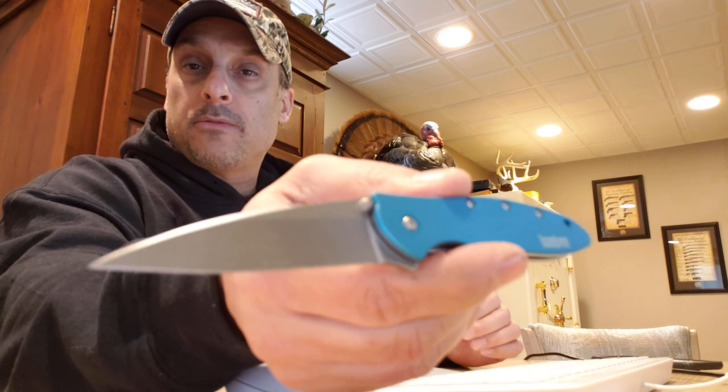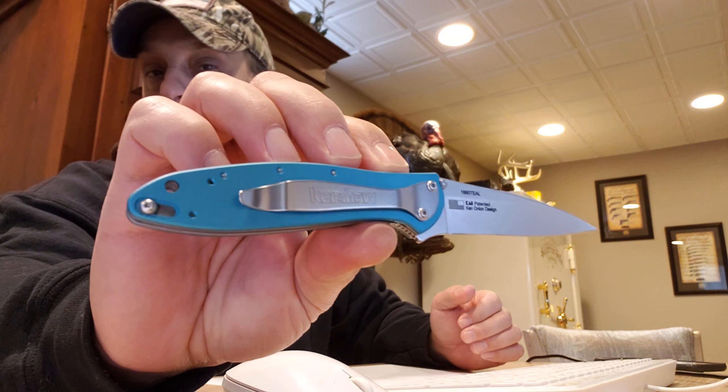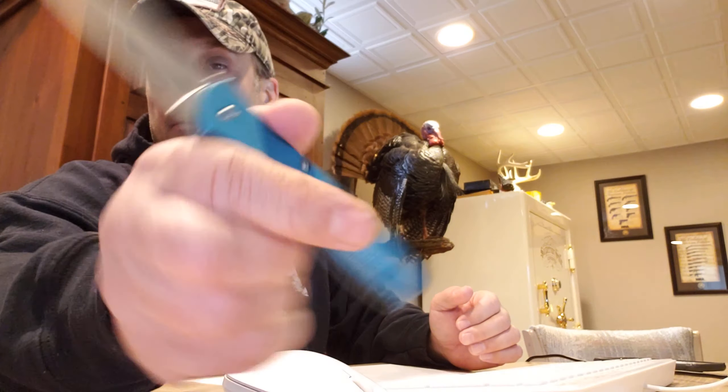I love the blue on this knife. This is actually my daughter's knife — let's be real. I bought her her first pocket knife. She's now 13.